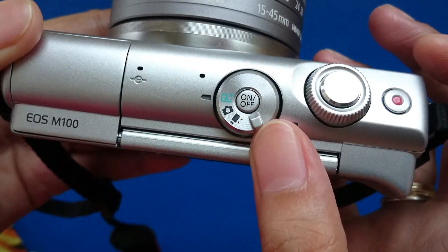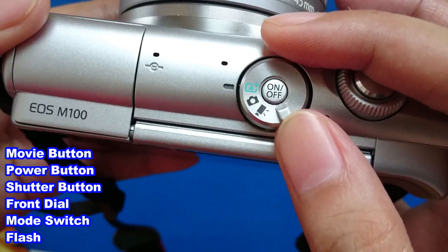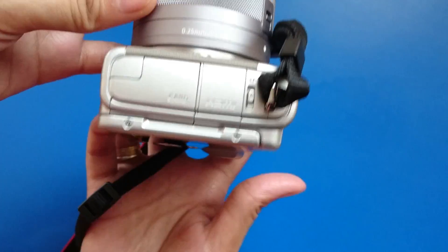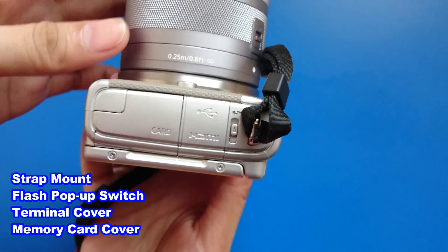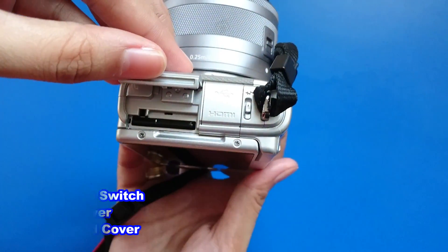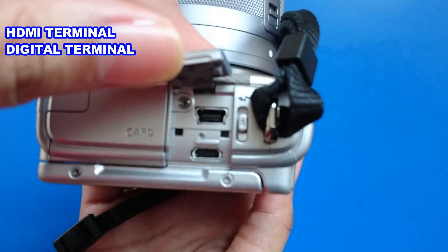Looking at the top, you'll see the movie button, power button, shutter button, front dial, mode switch, and flash. And on the right side, you'll see strap mount, flash pop-up switch, terminal cover, and memory card cover. And on the left side, you'll see the HDMI terminal and digital terminal.